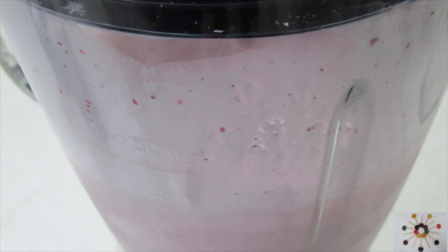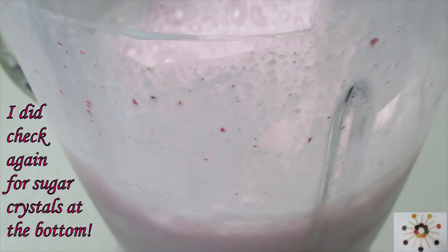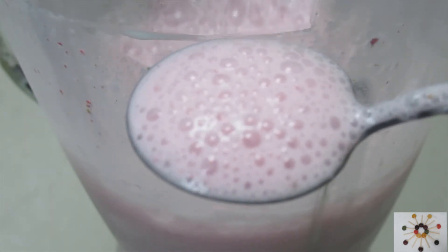A total of one minute blending — you don't need much. Let's try some. It looks really nice and pinkish, smells like strawberries of course.